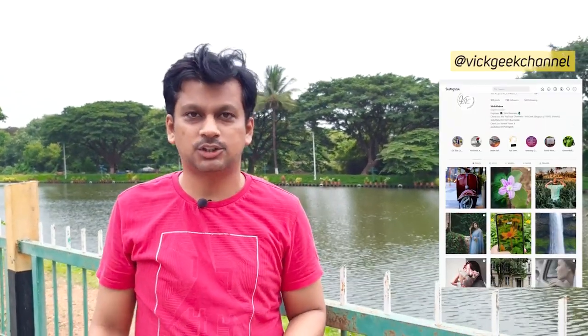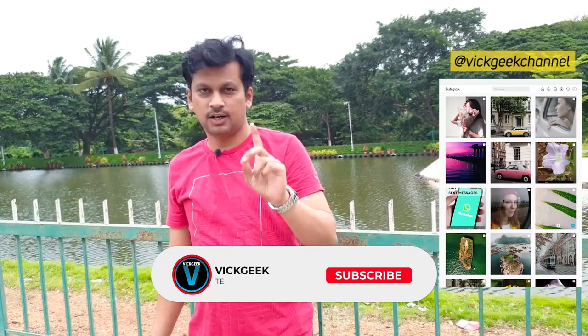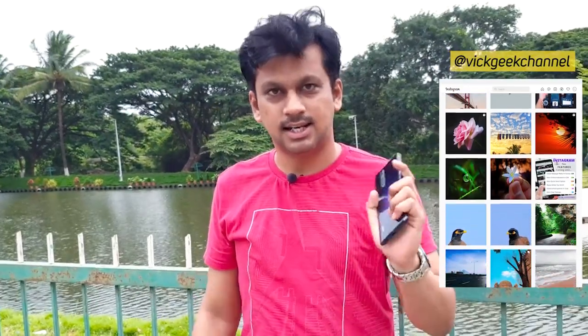Hello there, this is Redmi Note 10 Pro and in today's video I'm going to share some best tips to get really good looking images out of your Redmi Note 10's camera. If you're new to my channel, don't forget to click on that subscribe button, and make sure you share it with your friends so that they can learn some photography skills as well.